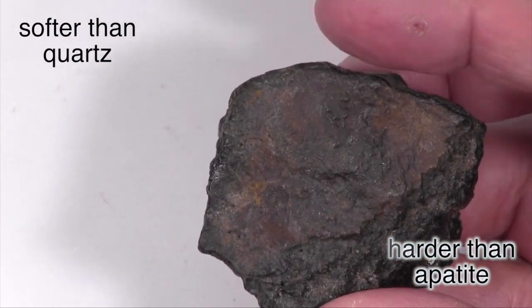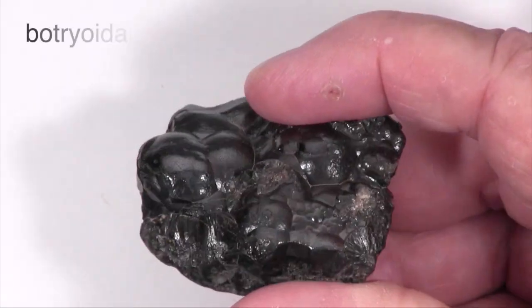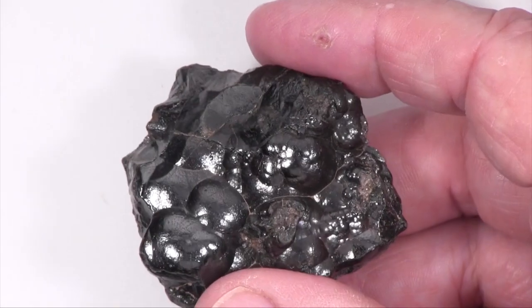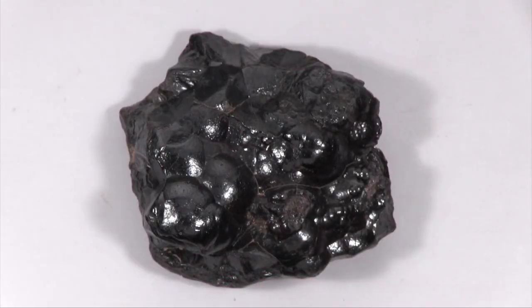This specimen is an aggregate of many individual crystals that grew together in botryoidal masses resembling peas, inside of which are many narrow crystals that radiate out from a central point. Freshly broken pieces seem to break along grain boundaries.